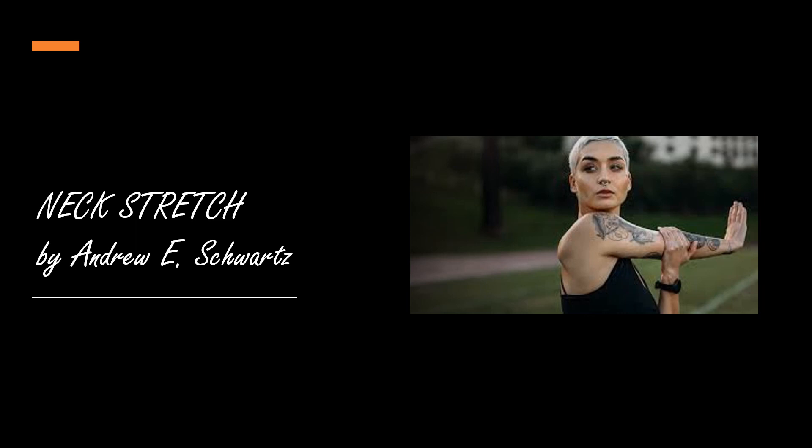Next, simply rotate your head from left to right and to the left again, as if you were shaking your head no. Continue doing that for a few more moments. Do not help your stretch by pushing your head with your hands as this may result in an injury. Just continue left and right, left and right.